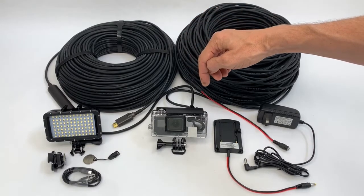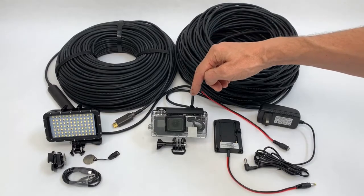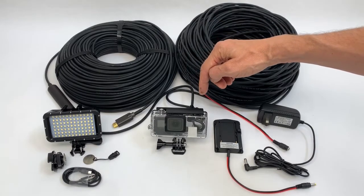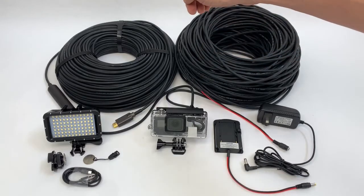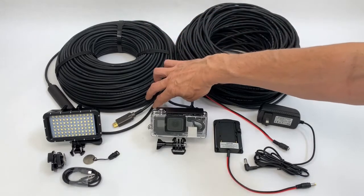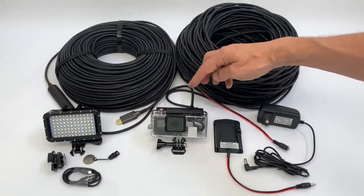Another feature of this set: the Hero5 camera can transmit a 4K resolution signal. This is the perfect solution to see a 4K signal from the camera on the surface, over 100 meters away.